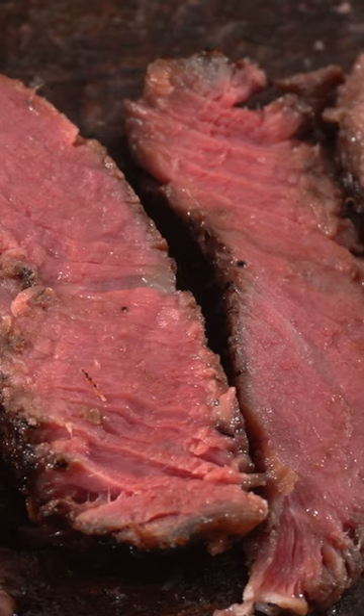But the important thing was: did the ultrasonic steak turn out good? Well let's find out. Oh, it's more tender — that's more tender.